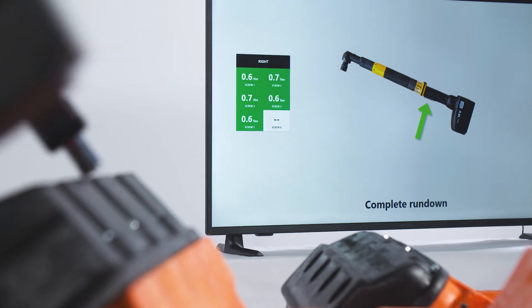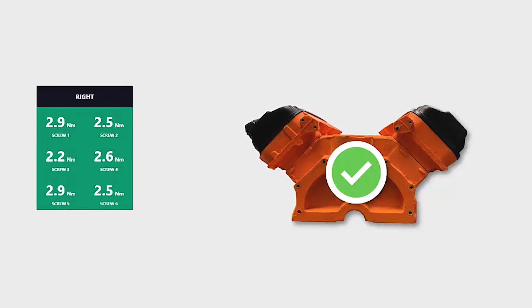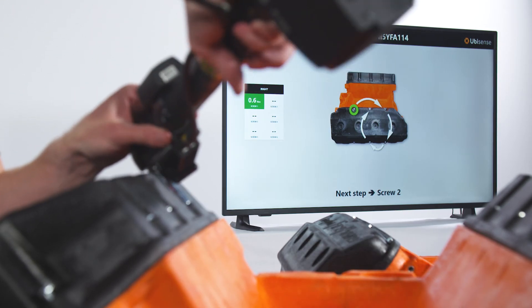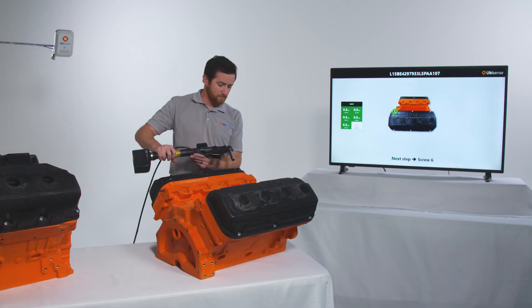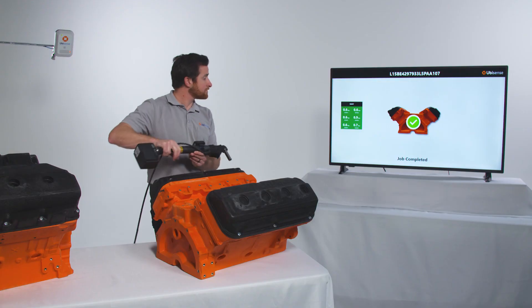The system automatically captures a digital audit for each tightening sequence and sends results to the existing quality system. Sequence control from UbiSense — error-proofing assembly with fastener level accuracy anywhere in the plant, at a static workstation, on a moving assembly line, or even off the line.